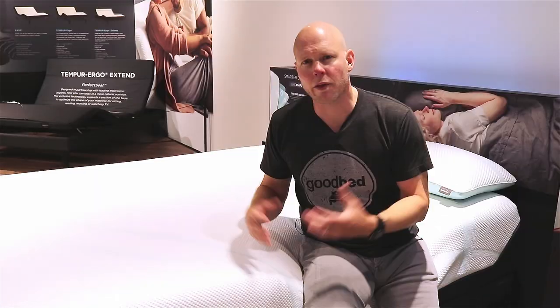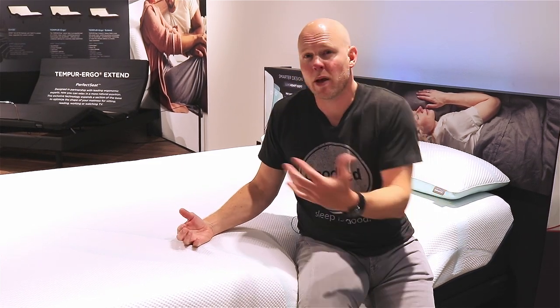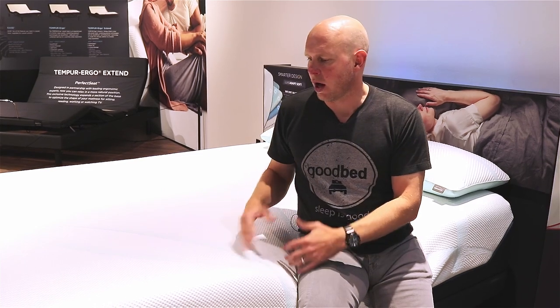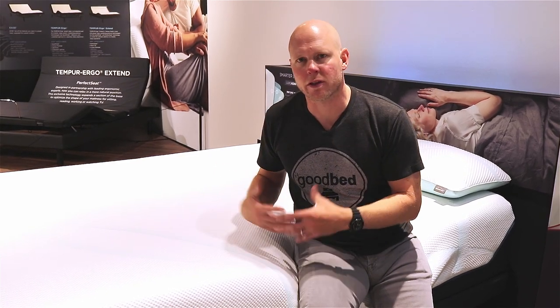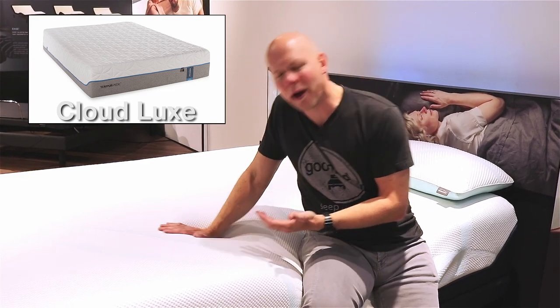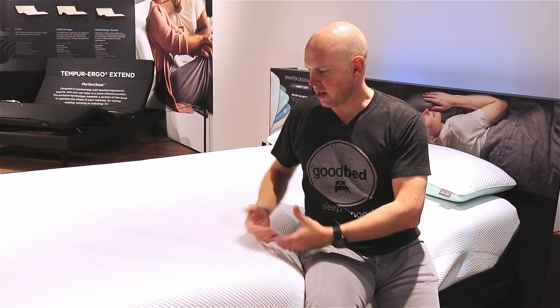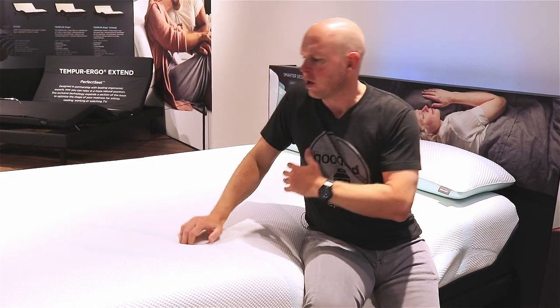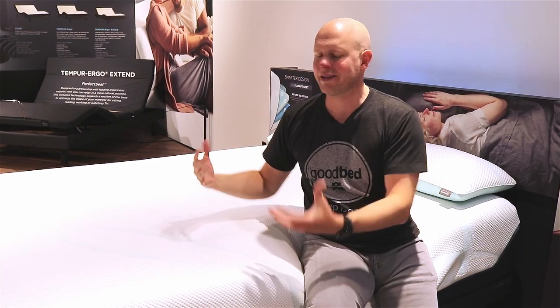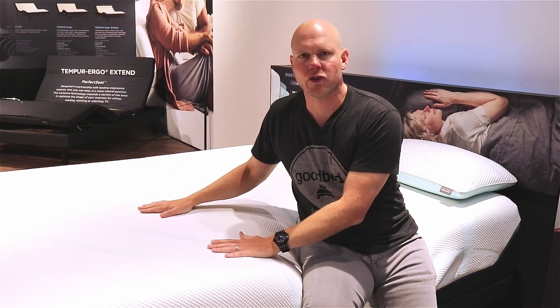We also wanted to cover how these new models compare to the models they are replacing. In the case of the softer model, one could say it's replacing the Tempur Cloud Lux, and I would say this probably isn't quite as soft as the Tempur Cloud Lux. It does have a lot of that same conforming feel and a quicker adaptability that the Cloud line had, but just maybe not quite the same amount of softness that you had in the Cloud Lux.